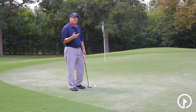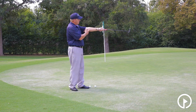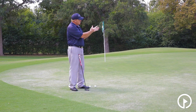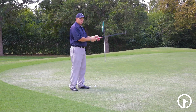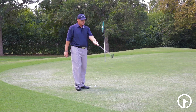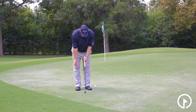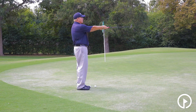First thing we want to do is make this as simple as possible. When I'm looking at putting, I really want to see that the shaft and your forearm match. The way we do this is you have your lifeline right here that runs between these two pads — we want to set the putter grip right in that pad. So when I stick my left arm out, you can see how the shaft and the forearm match. We're going to stick our index finger up in the air and slide our right hand underneath, so both thumbs are down the shaft. When I turn this way, you can see that both forearms match that shaft.